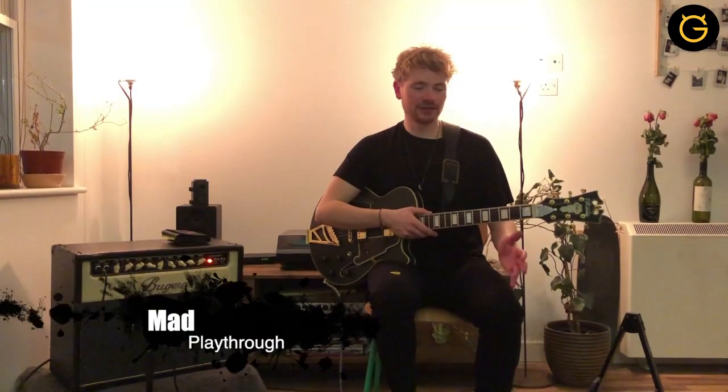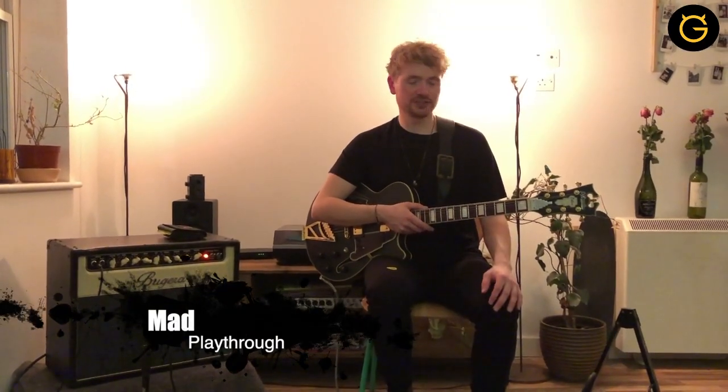And that's the song really. There are kind of three sections, only a few chords, so I hope you enjoy it. Please send us a video of you guys doing it too. I'm going to give you a quick playthrough and show you how I play MAD.